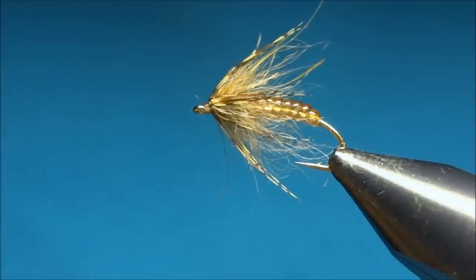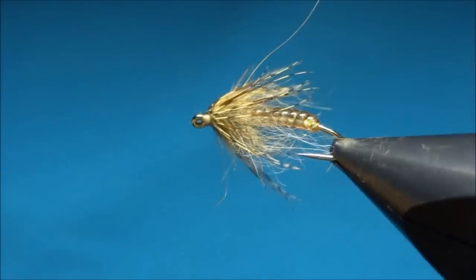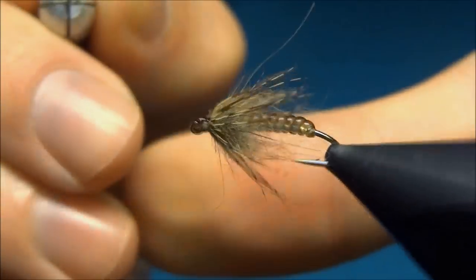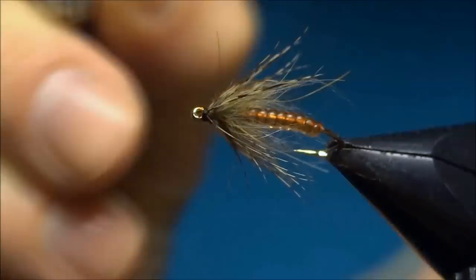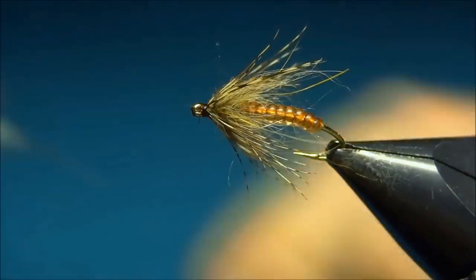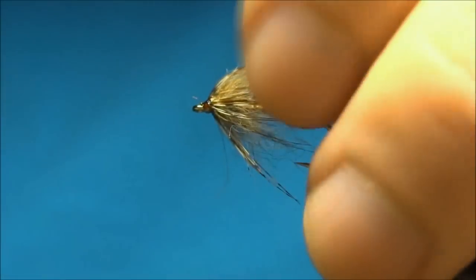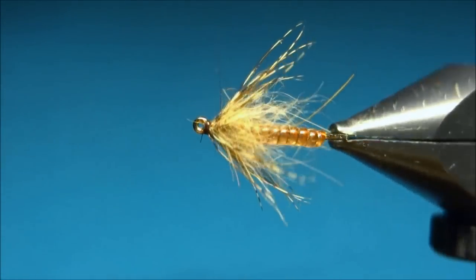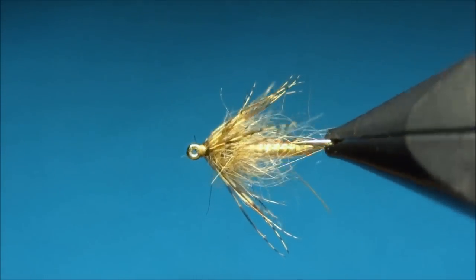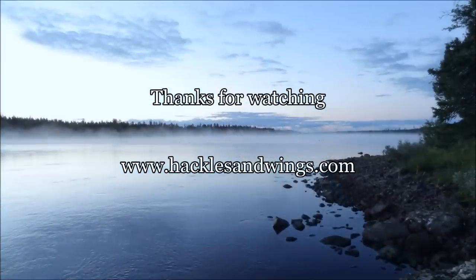This will just make the fly a little more durable, and it's nice when the fly lasts a little longer. Just some varnish all around the head. And there's a glass caddis pupa.